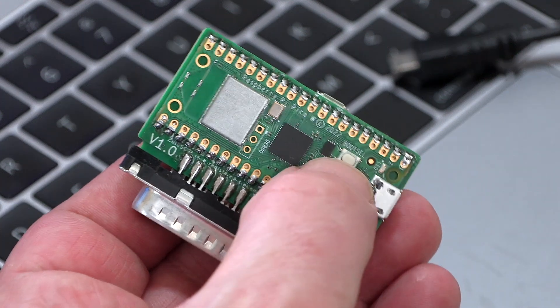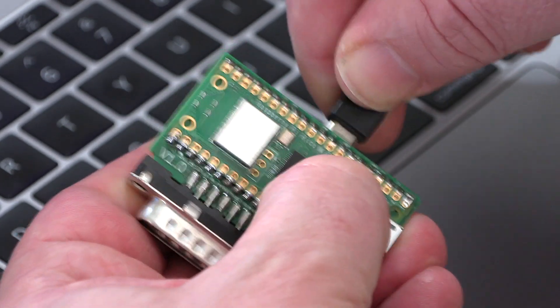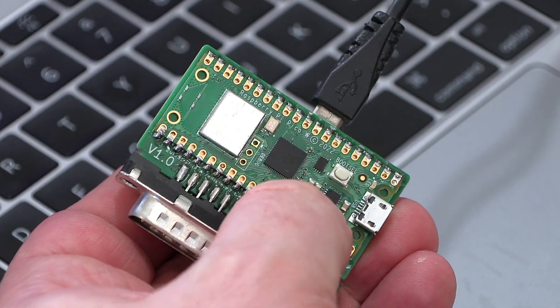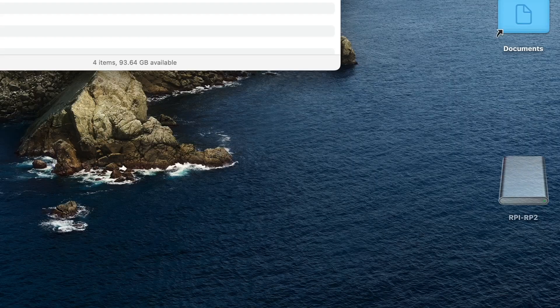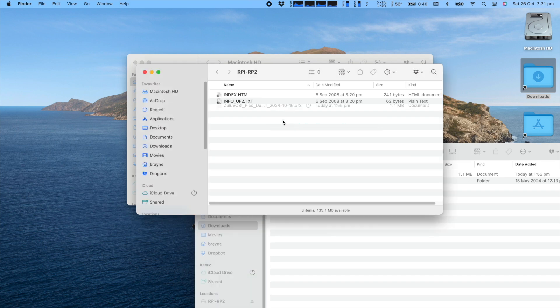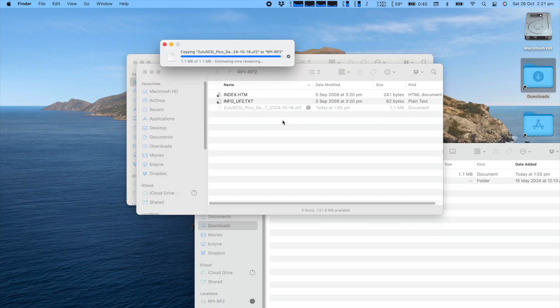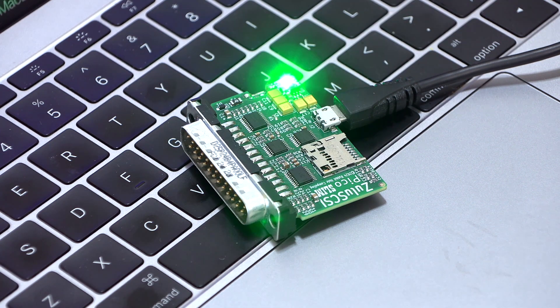Once it's downloaded, I just hold down the boot select button of the Pico and then plug the Zulu SCSI Slim into the computer with a USB cable. A drive will mount onto your computer's desktop named rpi-rp2. Just copy the downloaded UF2 file across to the rpi drive. Once complete, the Pico will restart and disappear from your desktop, and it's now ready for use.